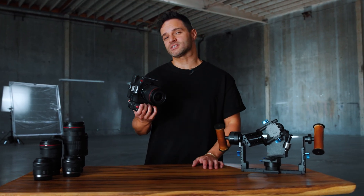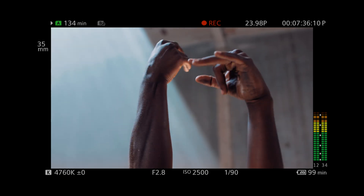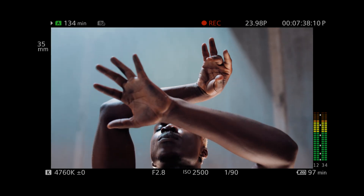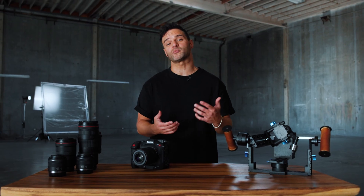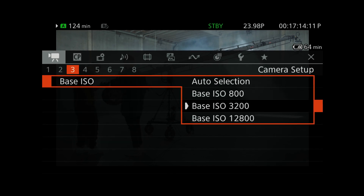One key difference between the C70 and the new C80 is that the C80 has a full frame sensor, which gives us a wider field of view and shallower depth of field. Another thing I'm excited to see is the triple base ISO, which gives me the flexibility to really dial in the settings and get the image as clean as possible.